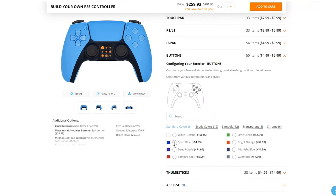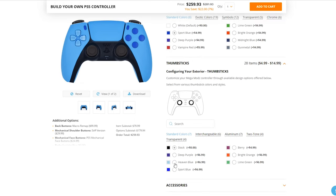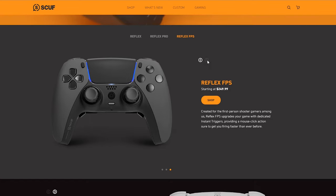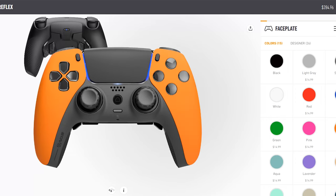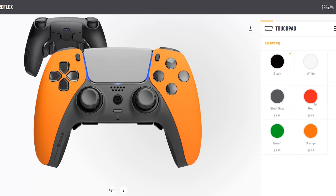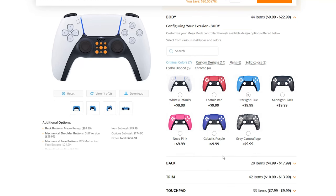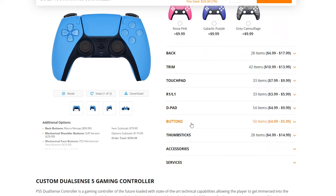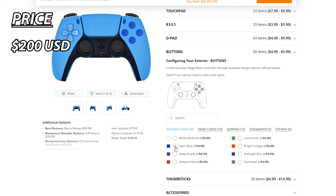This video will be focused on reviewing the Megamods PS5 FPS Pro controller and seeing how it compares against the Scuf Reflex FPS. For those who want an in-depth review on the Reflex FPS, click on the pop-up or link in the description. Both controllers are targeting those looking to step up their game to a high-end budget pro controller, and both use the PS5 DualSense as their base. You'll be able to customize your own Megamods PS5 FPS Pro controller using the controller configurator. The controller will be released in September 2023 and will come in priced at around $200 USD, depending on the configuration.